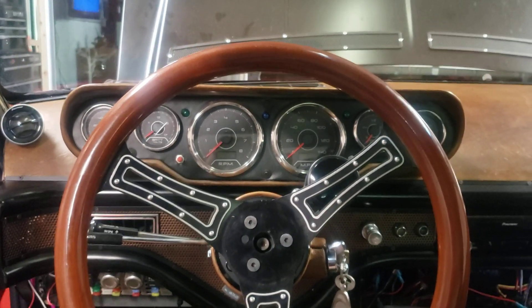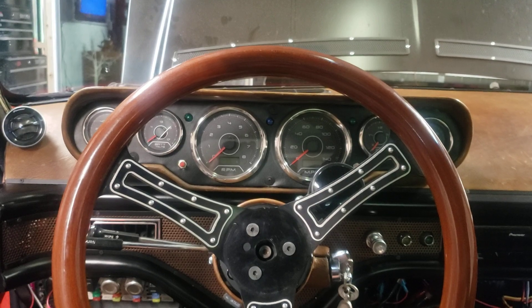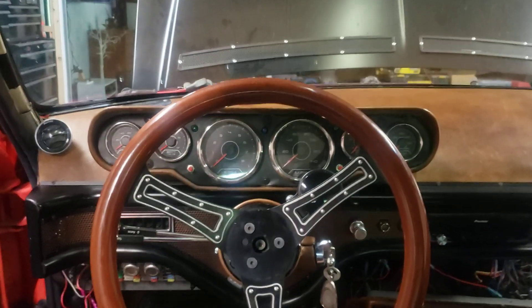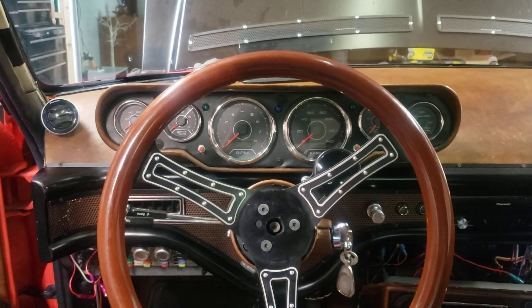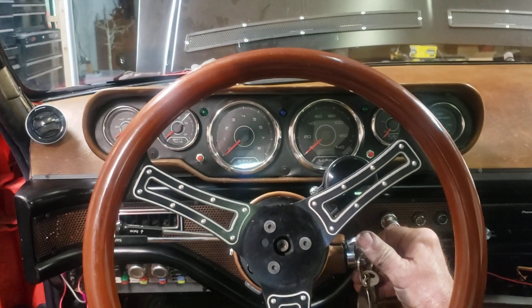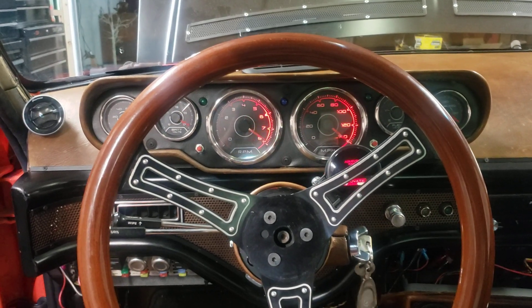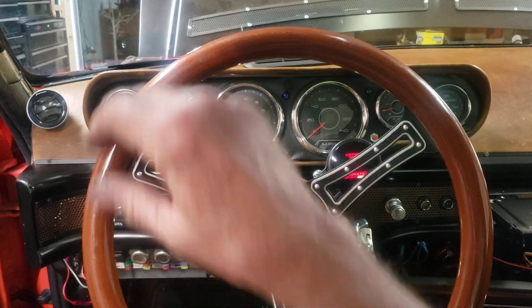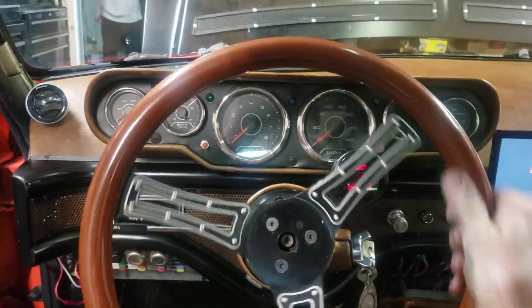We're going to do a test or a check of my Toyota Prius electronic power steering that I've got installed in this Fox. I'm going to power it up and we'll give it just a sec and then we're going to give it a little bit of a setup.